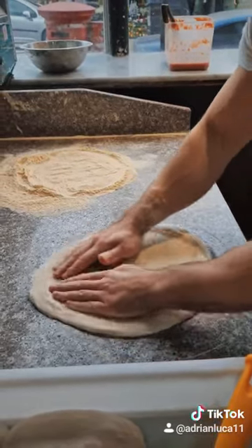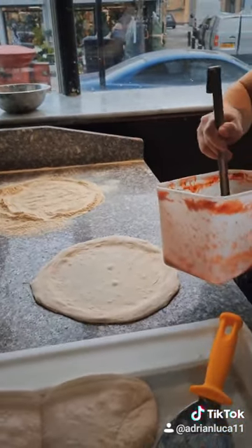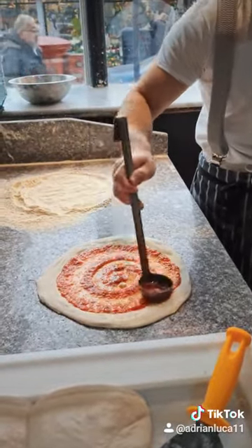And we just open it like this. After, we add the tomato sauce and some mozzarella. Easy!